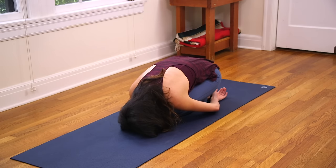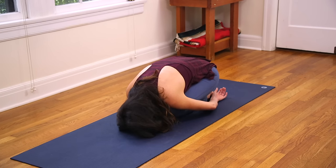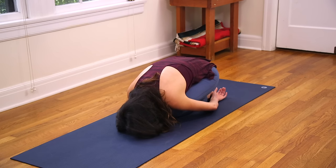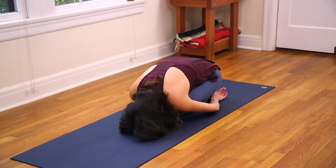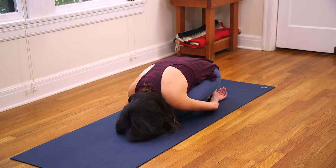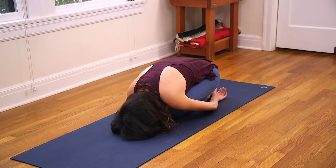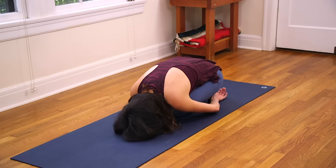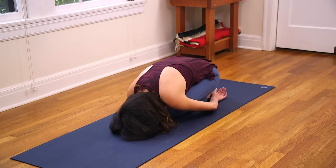Soften through the jaw. Relax the area between your two eyebrows. And if you're in Child's Pose, you might take a moment here to just gently rock back and forth, massaging the brow bone, perhaps stimulating that third eye area. Continue to listen to the sound of your breath. See if you can make the inhalation a little bit longer, and the exhalation a little bit longer.